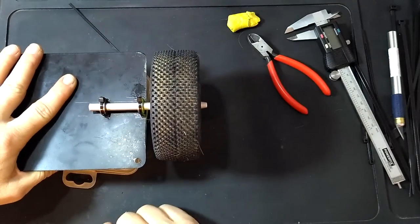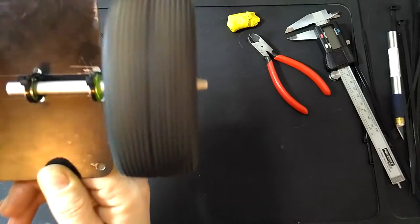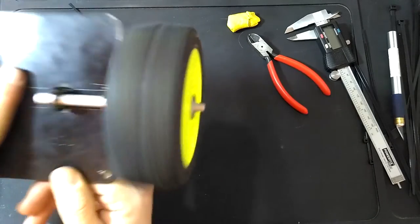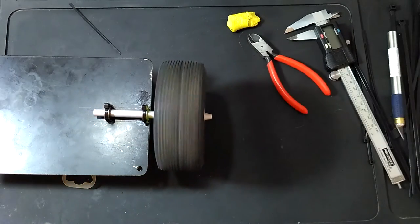And the moment of truth. That's nice. Oh, the wheel is all crooked, but it works nicely. Let's get some other tire.